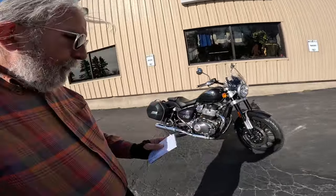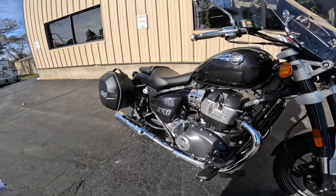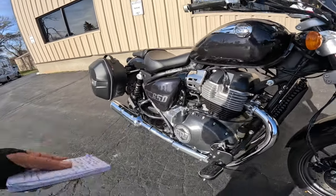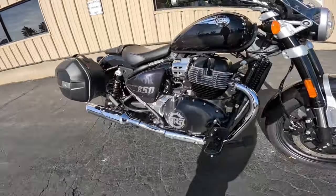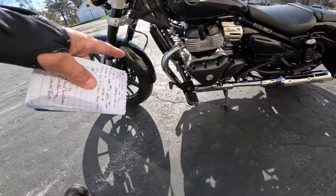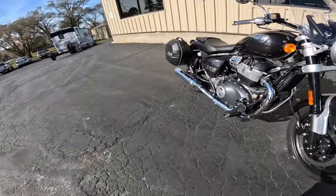We're going to take this on about a 100 mile ride today, so let me quickly go over the specs. It's a 648cc, nine and a half to one compression, single overhead cam, four valves per cylinder, 270 degree crank — you get that wop wop sound. Parallel twin, air and oil cooled, six speed transmission, makes about 47 horsepower and about 38 foot pounds of torque — that's 52 Newton meters.